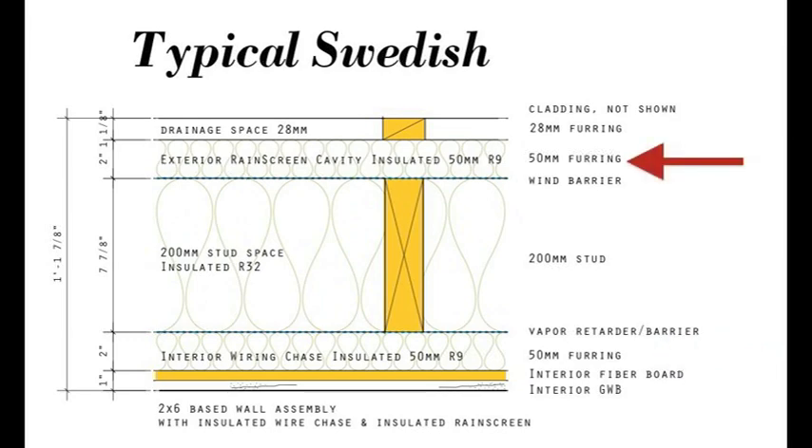On the outside of the stud core, the Swedes have another layer of 50 millimeter furring, again insulated, and over this they attach their wood siding — typically thick solid wood board and batten siding. So that's the typical Swedish wall. The typical assembly is about 14 inches thick. The total R-value of the insulation in that wall is about R50, and this is the kind of wall they build on every house.